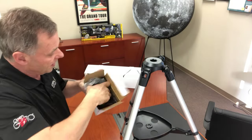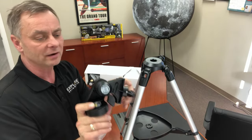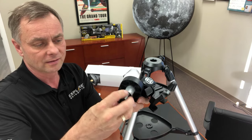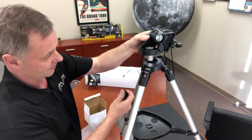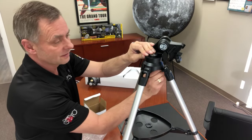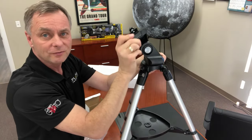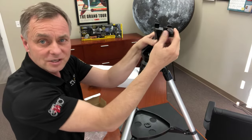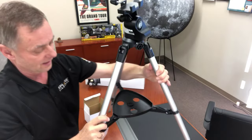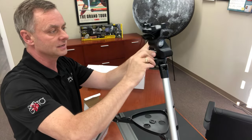Next step is to open the accessory box, which has the mount head — this is a nice mount head with metal construction. You'll see it's got a bolt on the bottom, and all we have to do is attach it like so and just tighten the screw. Now we have a head that can swivel back and forth. It's got an attaching bolt at the top to attach the tube assembly onto the mount, and over on this side is a little knob that locks the head so it doesn't easily spin.